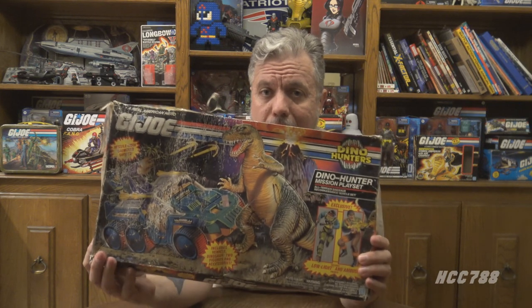It is more of an assembly than an unboxing. The box was already open, but it does have some sealed contents. I need to find out if it is complete, because I intend to review this pretty soon. So we're going to open the sealed vehicle and put it together. The dinosaur is in here as well, and the action figures are in here — they were not sealed.